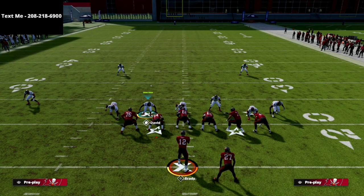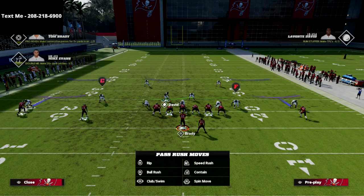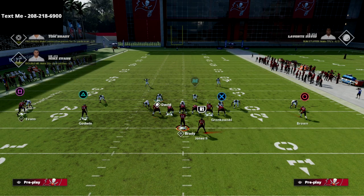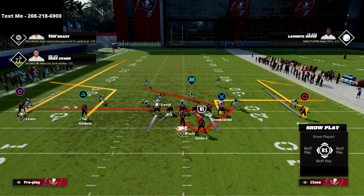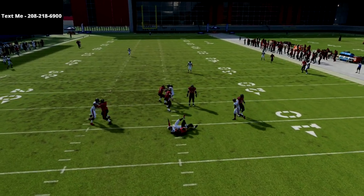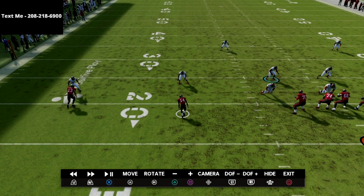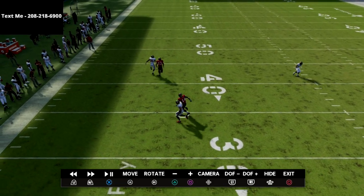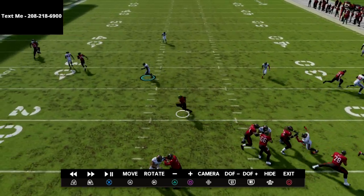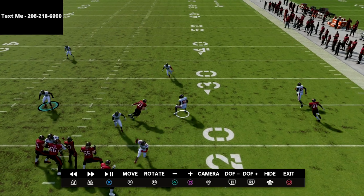Now more importantly, let's say they run a flood concept to the left side — this defense handles that really well. Using angle smash, we streak the square receiver, have a corner route, and put the back on an in route. My assignment is to take the running back, and as you can see this completely locks it down. I've got great match coverage on the corner route and I'm taking care of the running back as the third receiver to the left.